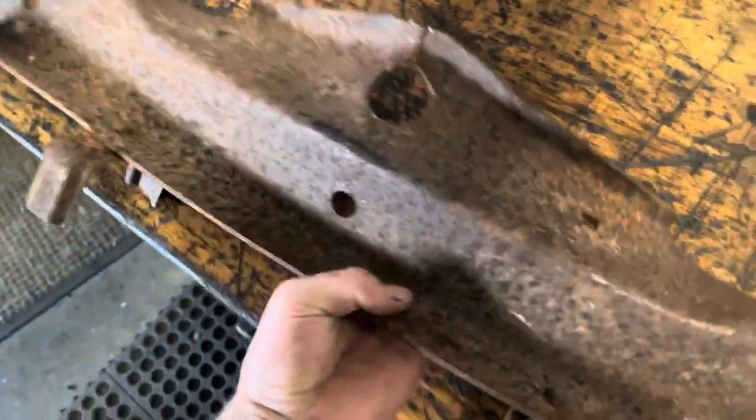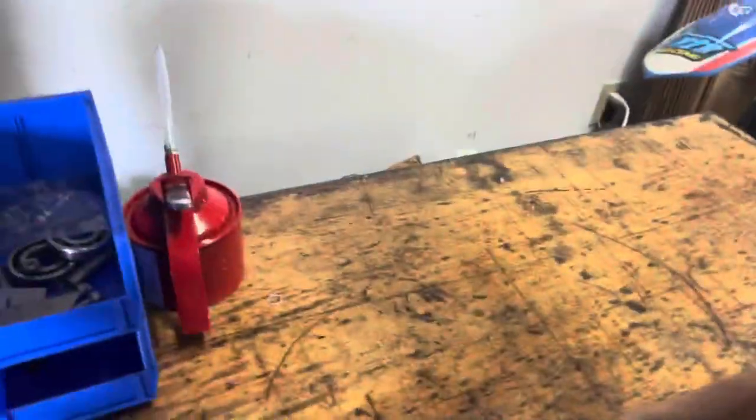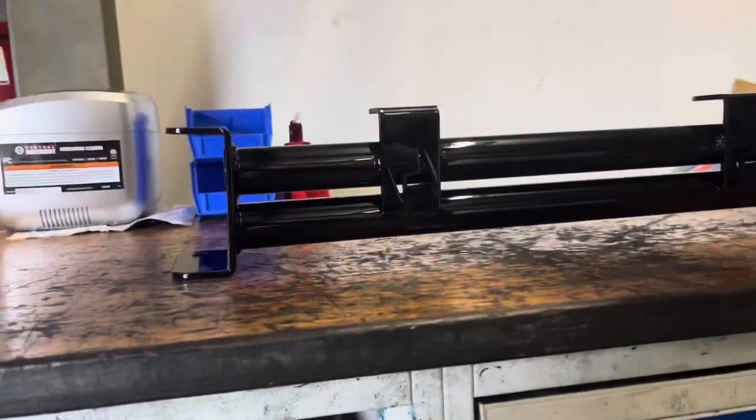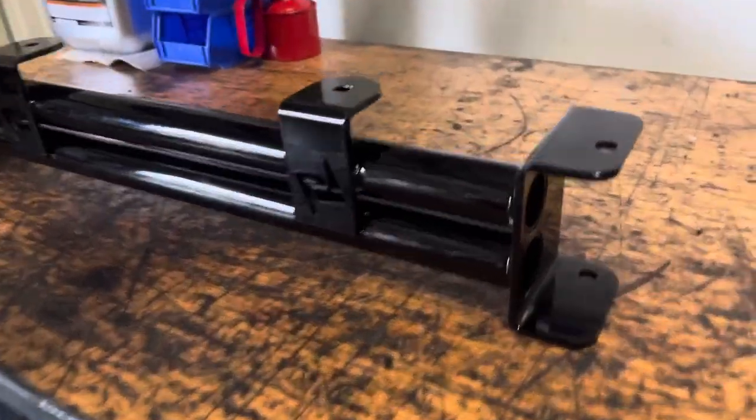I think that's an improvement right there. I'm gonna go ahead and show y'all what it'll look like in the truck — it'll stand just like this in the frame holding the radiator. It should be pretty sweet. I really appreciate y'all for watching, like and subscribe, catch y'all later.